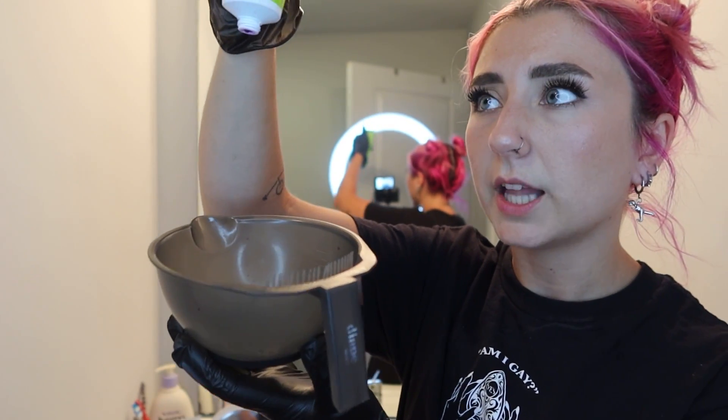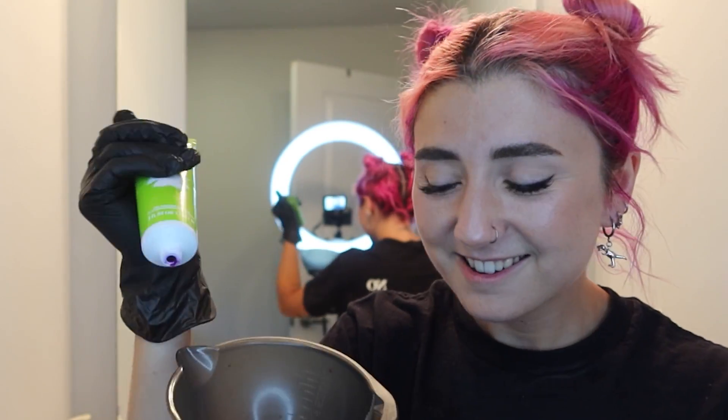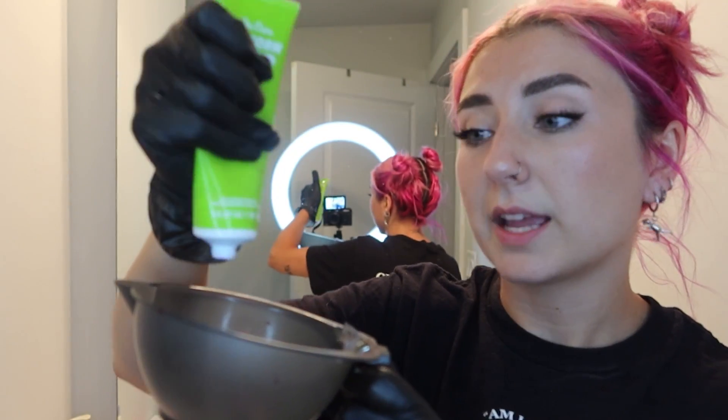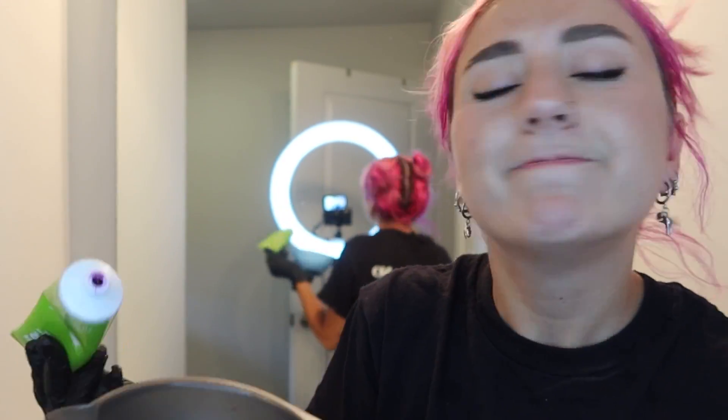We don't need that much. I feel I mixed a little too much last time, so we're just gonna do a solid amount. Is this good or do I need more? I always do this. I might need more — remember I said this.